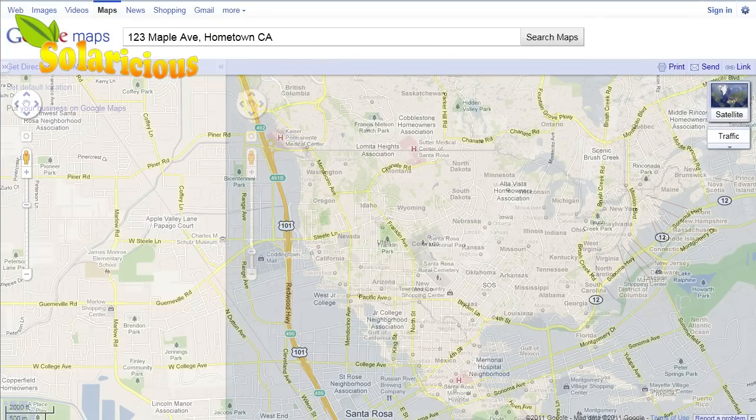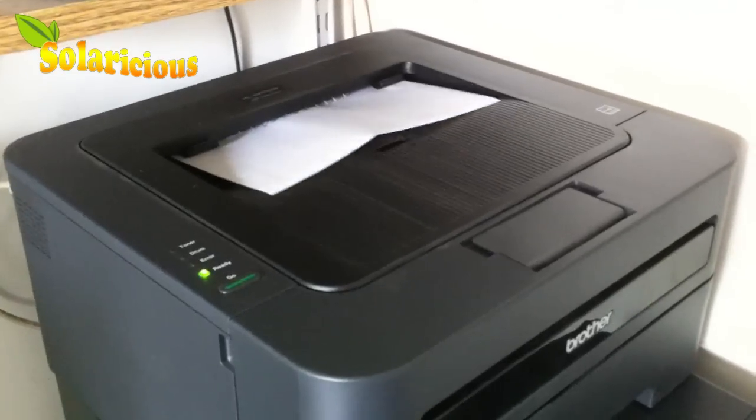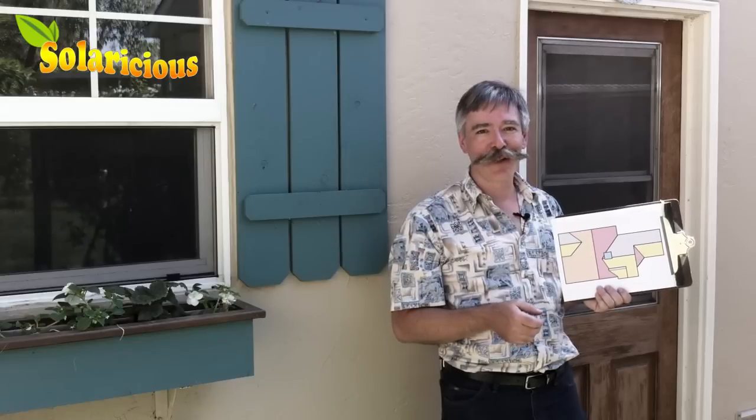A really helpful way to start is to go to Google Maps. All you need to do is go to Google, type in your street address, click on the Maps button, and you can see a satellite view of your roof. Print that out, take it up onto the roof, and start taking measurements from there.